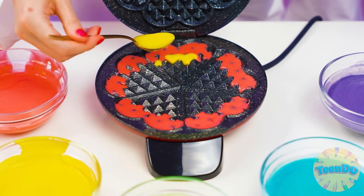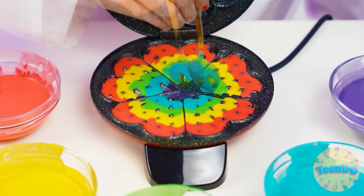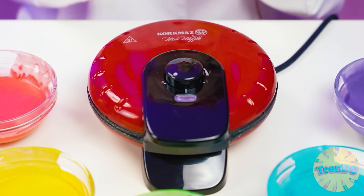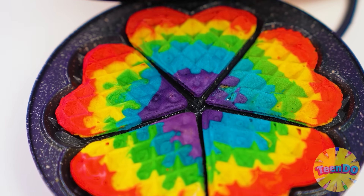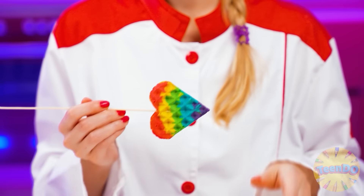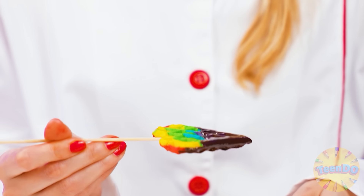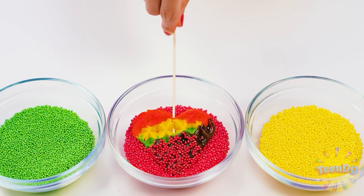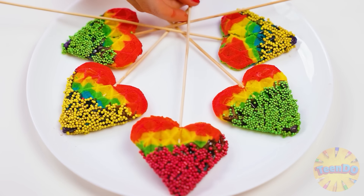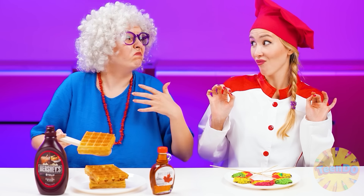I'll pour layers of multicolored dough into a waffle iron. Carefully so the colors won't mix — I will get rainbow waffles in the shape of hearts. Beautiful and delicious. In any dish, the main thing is serving. I'll put colored waffles on a skewer, dip them in chocolate, then in colored sprinkles. I'll lay it out beautifully on a plate — and voila! Delicious and beautiful waffles are ready.